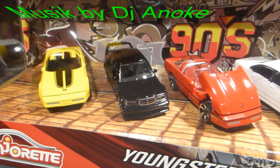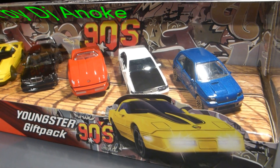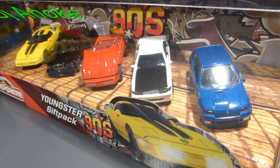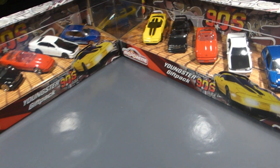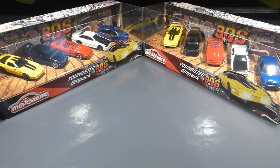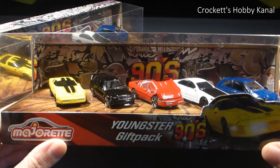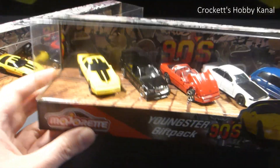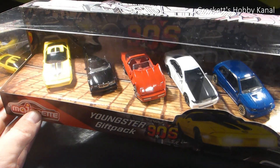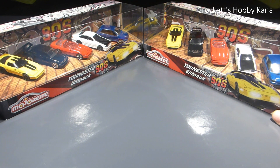Hello and welcome back to CrocGilds Hobby Channel. Heute mal ein Unboxing, weil ich dieses coole Majorette 90s Pack gefunden habe - im Angebot für 12 Euro statt 20. Da habe ich gedacht, Mensch, das ist ja ein Knaller! Dafür kriegst du ja noch nicht mal zwei Autos in der E-Bucht. Dann nehme ich gleich mal zwei Pakete mit.